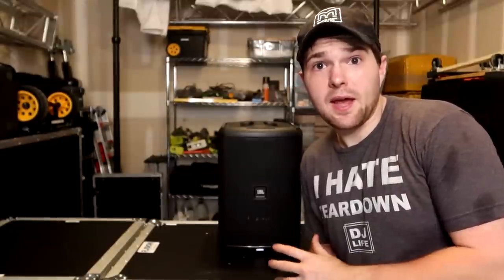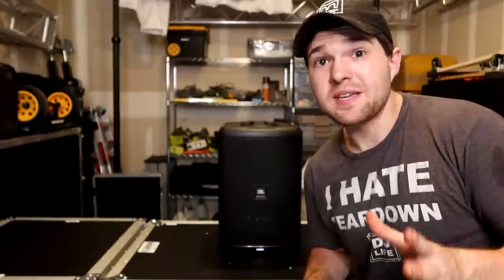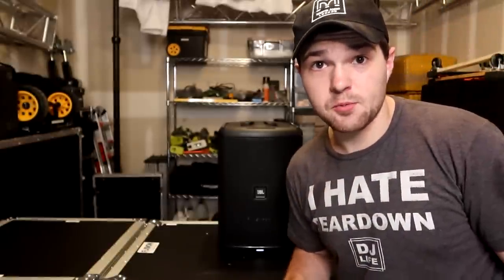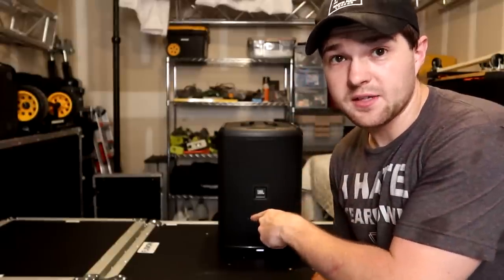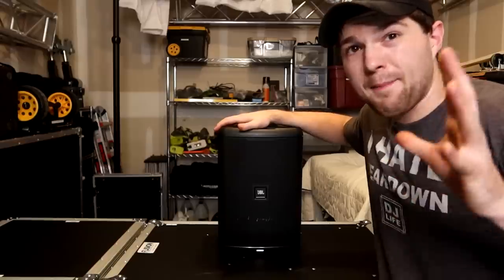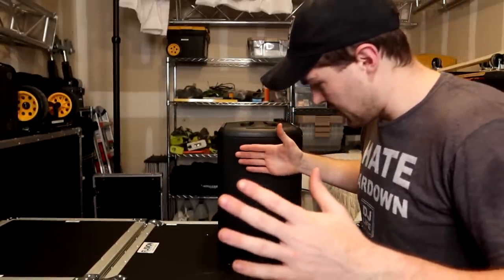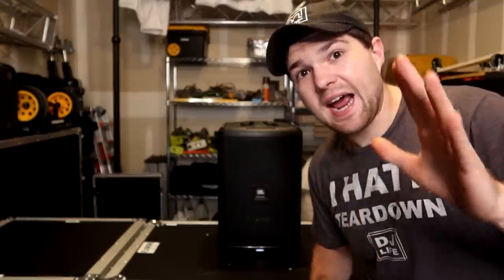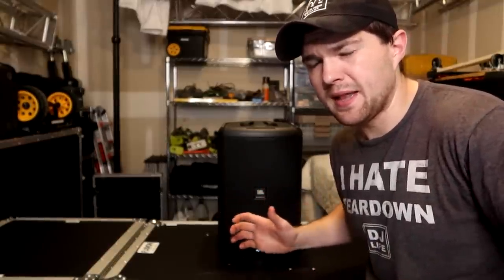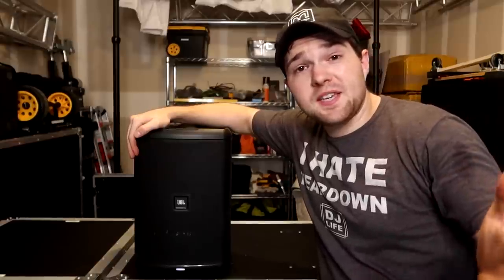So yeah, it gets pretty loud — but it's not 112 decibel loud. 112 decibels is actually insane for any speaker. My SRX series speakers can't even do 112 decibels at one meter, so there's no way this can either. In my testing with it clipping at one meter or three feet out, I got a maximum of 98 decibels — I was able to somewhat get to 100, but I think I was closer than a meter when I did that. So right around 98 to 100 decibels is what you can expect at clip with this thing.